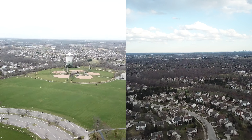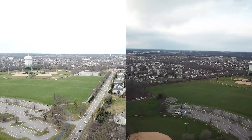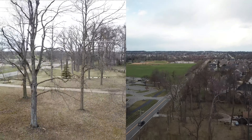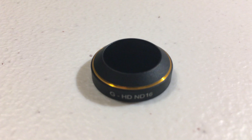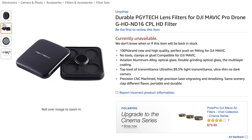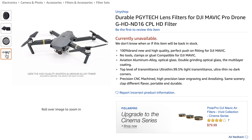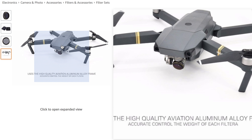It really is a quality addition for a very inexpensive amount of money. They also sell other strengths of this filter: the ND4, ND8, ND16, and ND64. This is the ND16 by PGY Tech — I really like it and I hope you guys will enjoy getting one of your own. If you enjoyed this review please comment down below and I can answer any questions you have. I'll catch you guys in the next video.